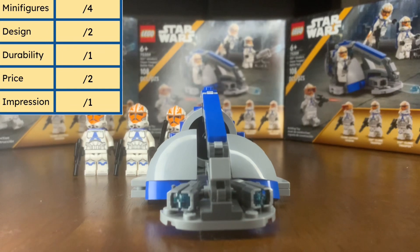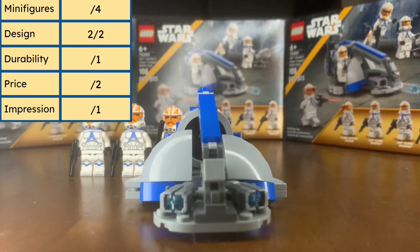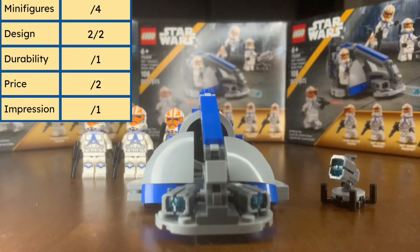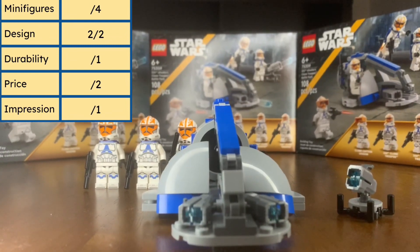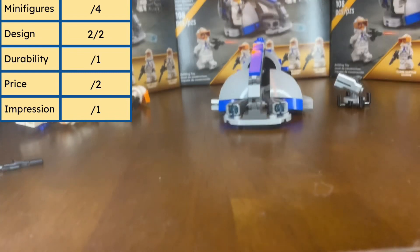Overall for the design category, I'm going to give it a two out of two. It's a good design and it's all we needed for a battle pack. There is one other small build that was part of the set, but honestly I think we could have done without it — it was probably just there to pad out the piece count.